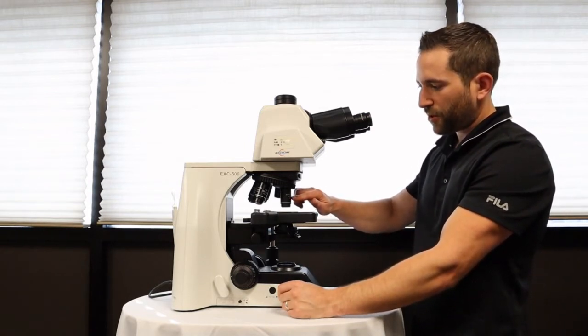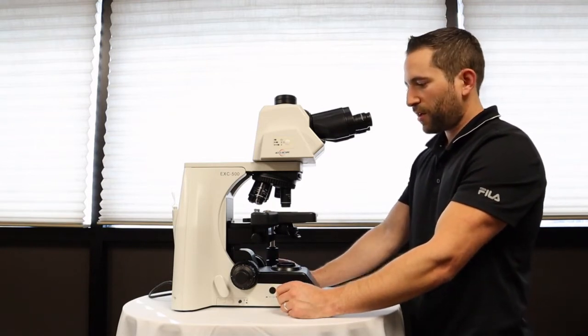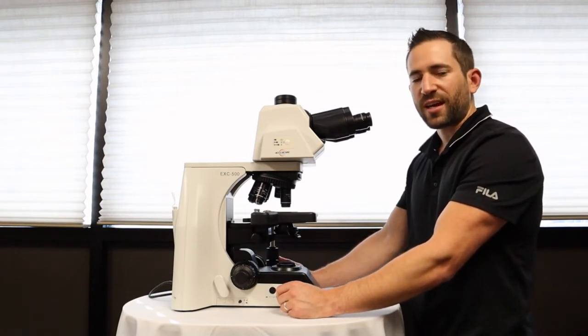A common configuration for a pathologist is 2, 4, 10, 20, sometimes 40, and sometimes 60x objectives.